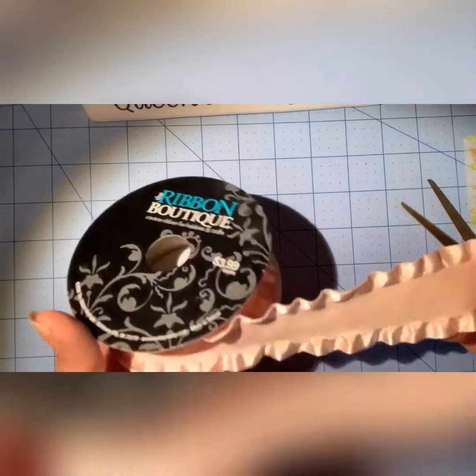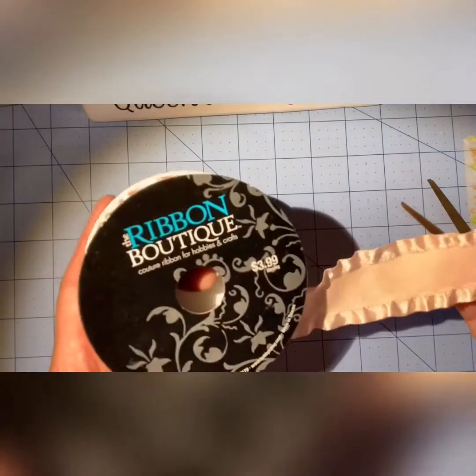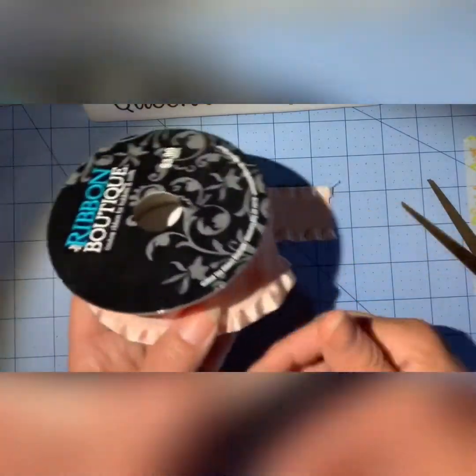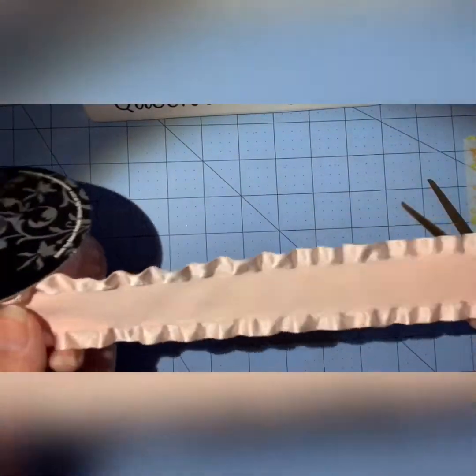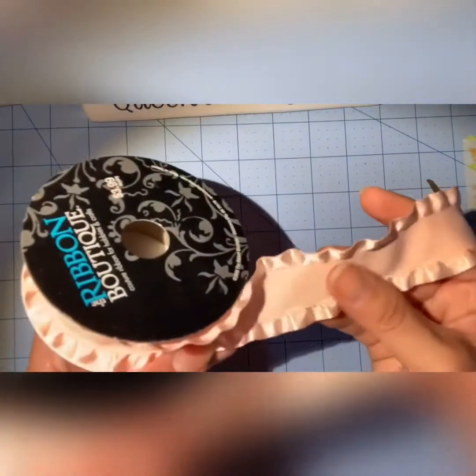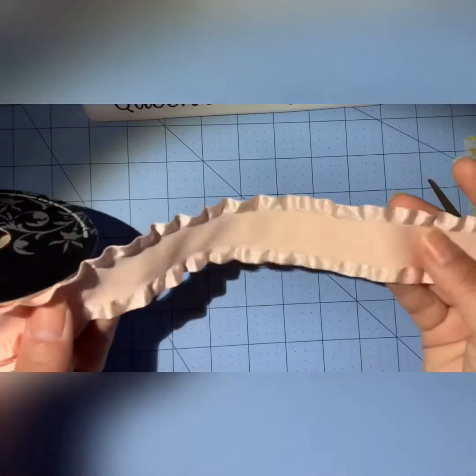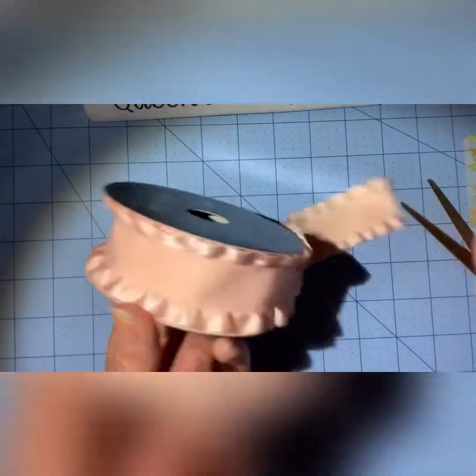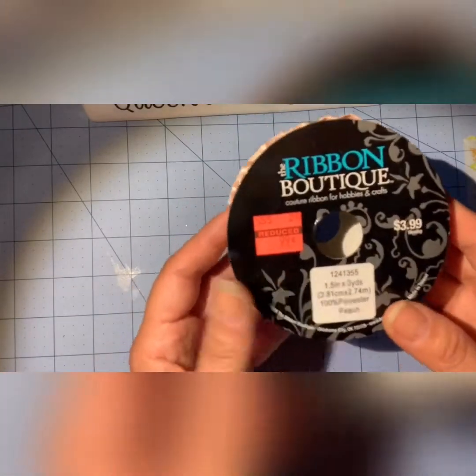Pretty ribbon. I got this before, like four months ago, and then I found another roll. It's just super soft. I love how the center section has a matte texture and then the edges have a bit of a shine to it. I really liked that. This was 99 cents, marked down from $4.